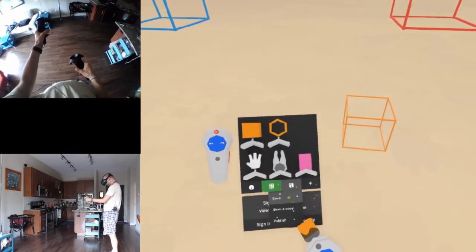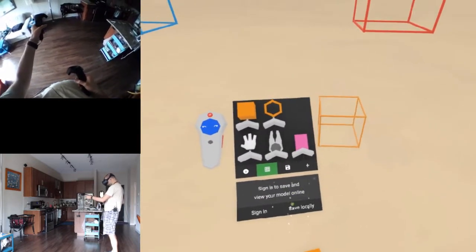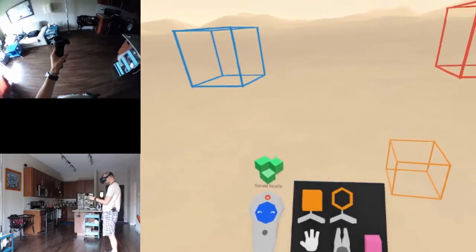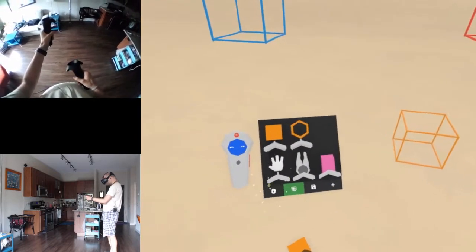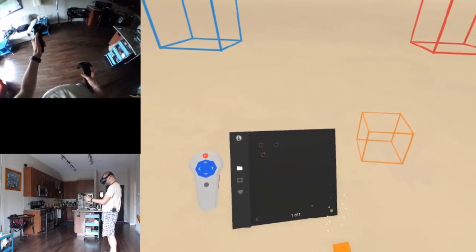If I save - sign in to save and view your model online, or save locally. Saving. Where did it put it? I'm guessing in my little library here - yeah, I can load that. That's cool.